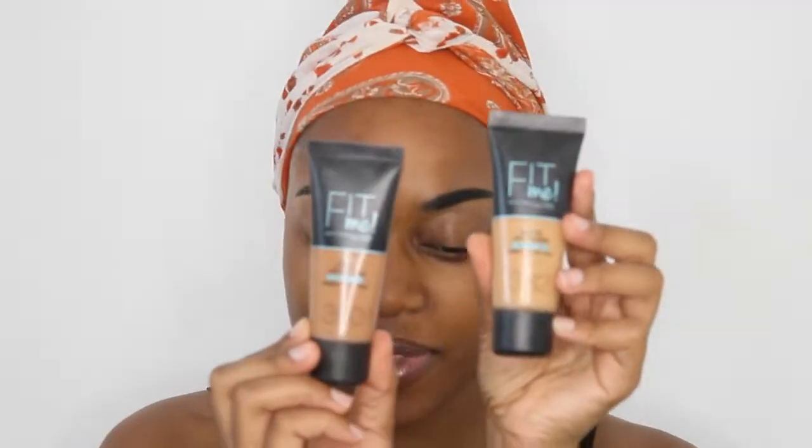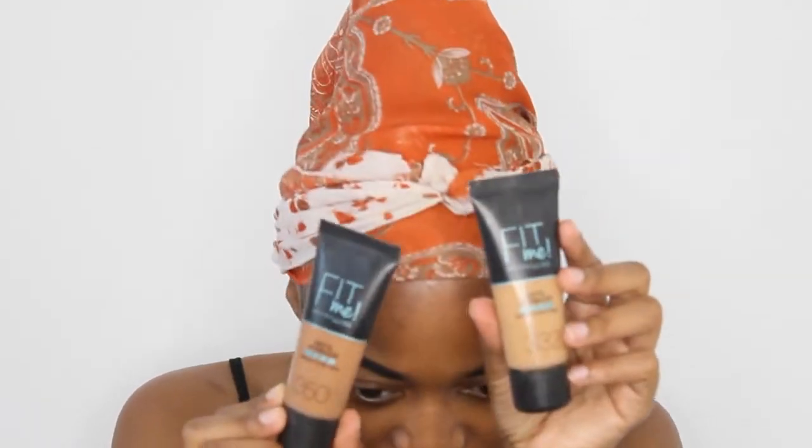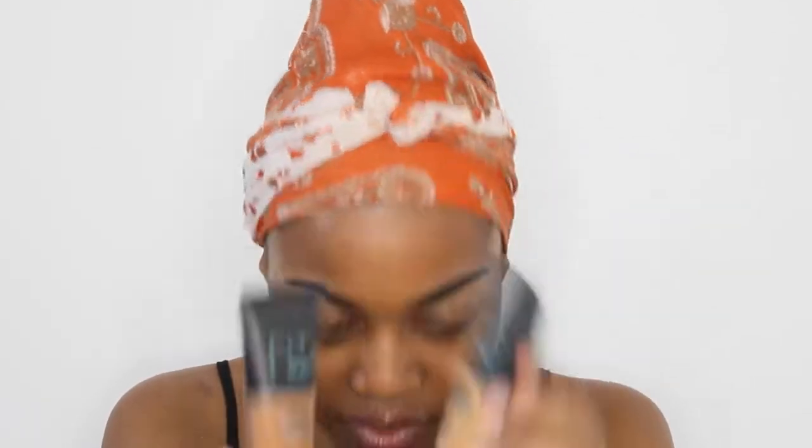Then I'm going to take my Fit Me Maybelline foundation in the shades 350 and 352 and I'm going to mix these together.